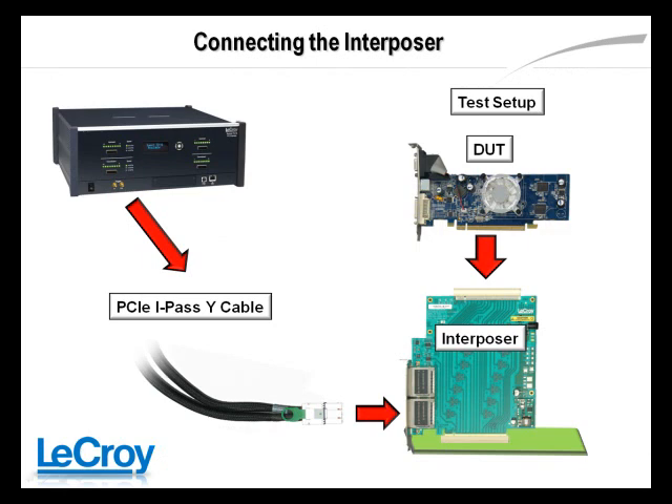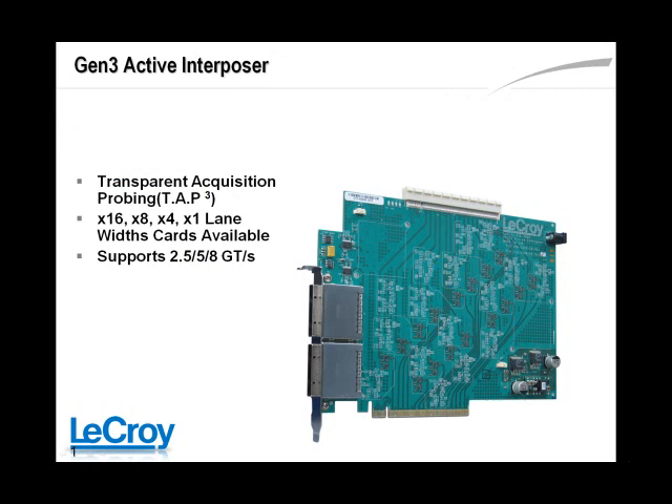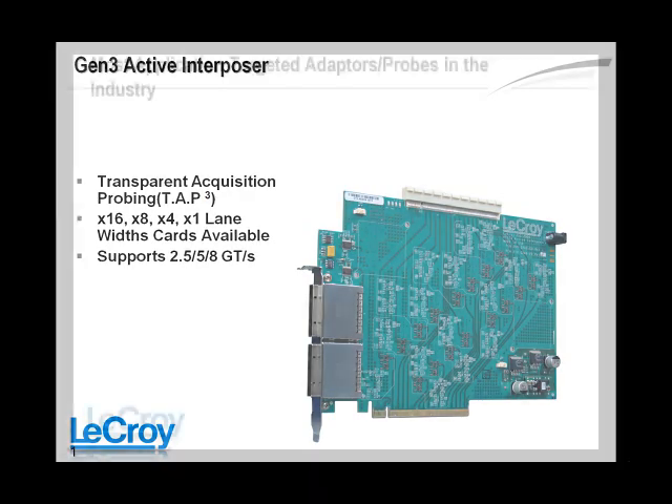The interposer card connection type is used with the standard PCI Express connector found on most motherboard and system boards. BY-1, BY-4, BY-8, and BY-16 lane width interposer cards are available, ensuring good signal integrity for PCI Express connector probing at all speeds. LaCroix was the first company to provide a Gen3 interposer, with card versions available for all lane widths and speeds.